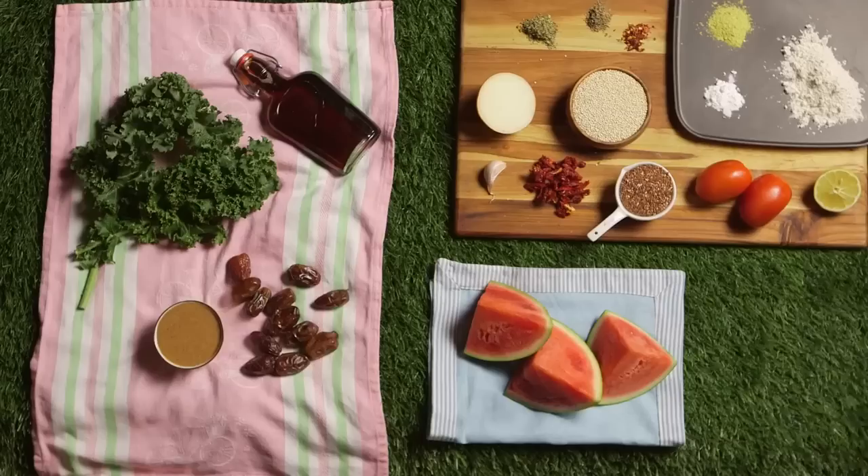I get a lot of questions from parents asking what they should pack for kids' lunches. I don't have kids, but if I did, I would definitely pack their lunches in bento boxes because they're super cute and it'll make them the coolest kids at school. Let's go make them.